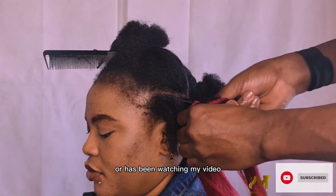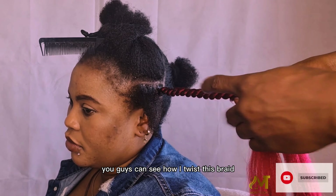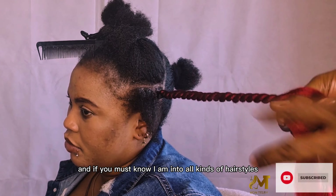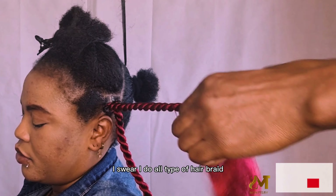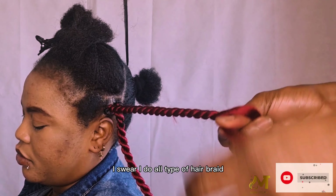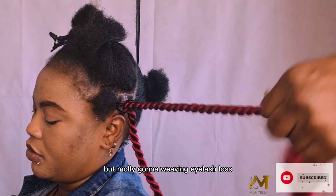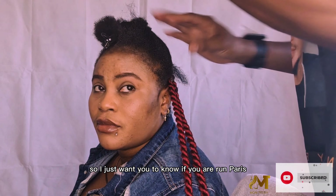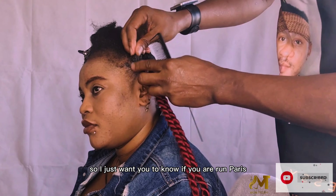Thank you to all my older and new subscribers who have been there for me, watching and sharing my videos. You can see how I twist this braid. I am into all kinds of hairstyles — I do home service as well. I do all types of hair: braid, twisting, fixing, Mali Ghana weaving, and eyelash.